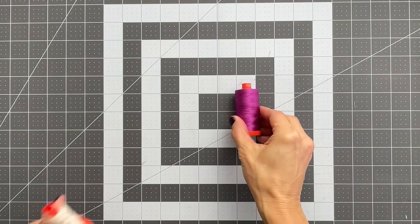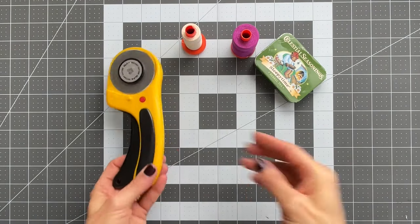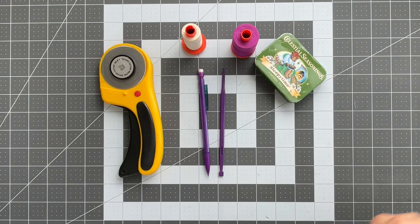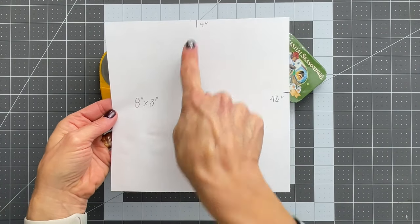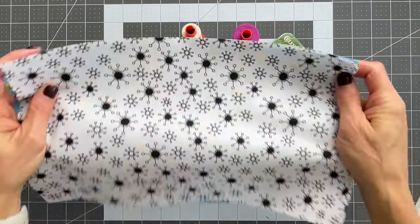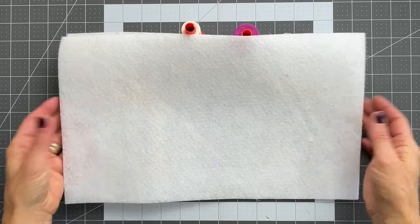First, you will need some supplies. You will need a neutral thread and a contrasting thread, some pins, a rotary cutter, a pencil, a purple thang for turning or a blunt object. You will also need a piece of paper cut out to eight and a half inches square, two pieces of fabric, and some fusible Pellon fleece, or batting, or some other interfacing.